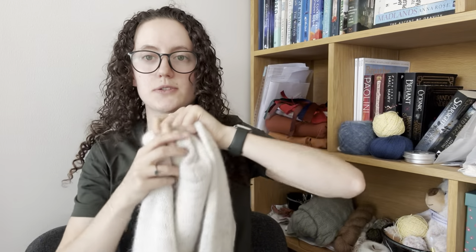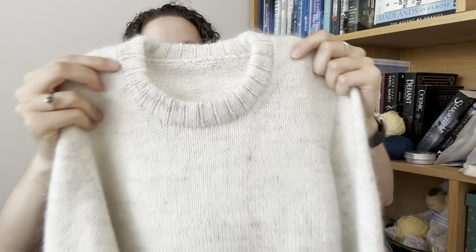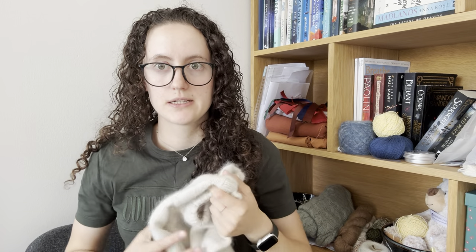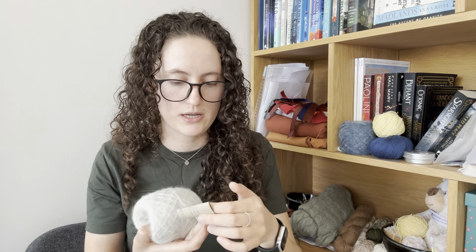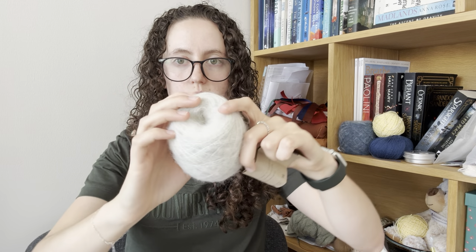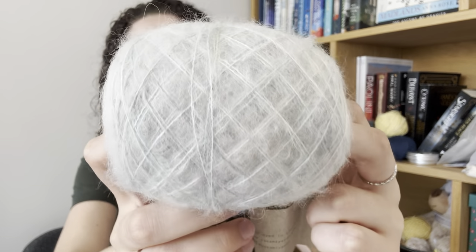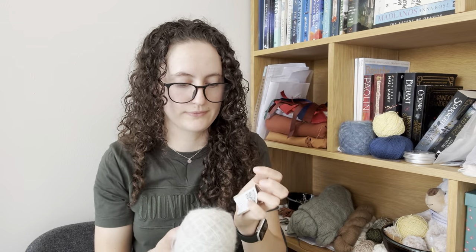This is the Leon Sweater by Petite Knit. I knit a size small in the Zakami yarns. Here is one of my spare balls — this is Exordium, the colorway, and it's their 75% Baby Suri Alpaca, 25% Silk. I held that with Sanders Gone Sundae in color 1012, which is Whipped Cream.